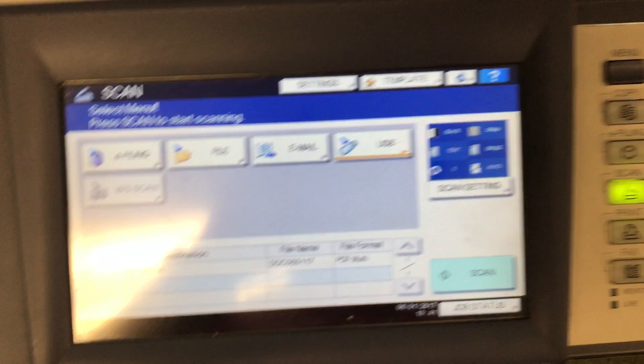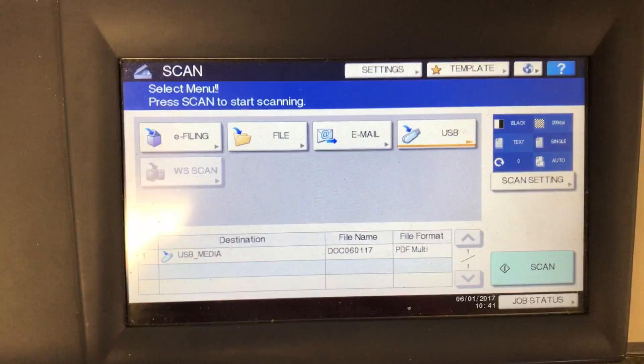My USB is plugged in on the side of the machine here. My flash drive is plugged into the USB device and I'm ready to hit scan.